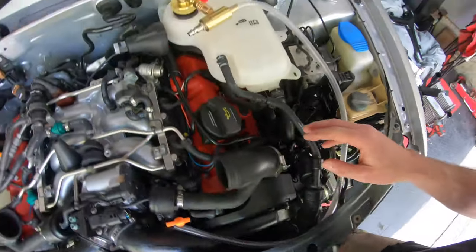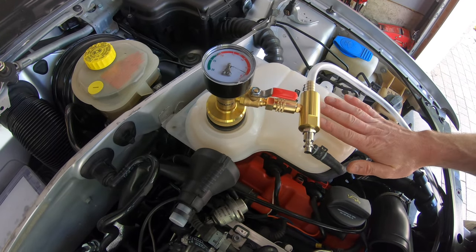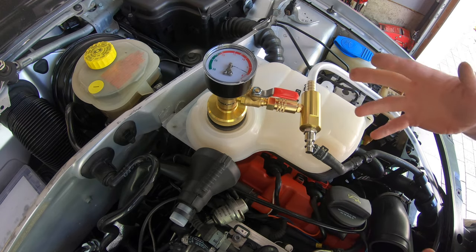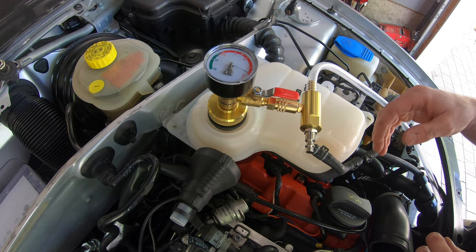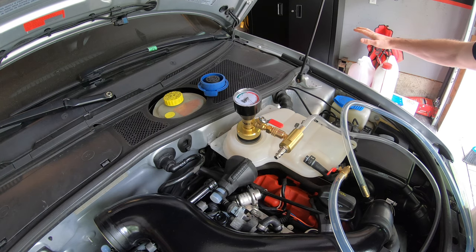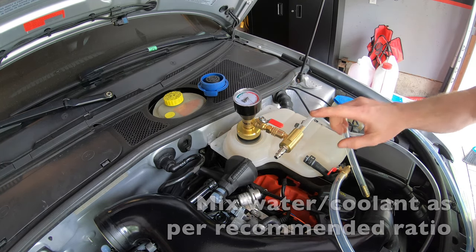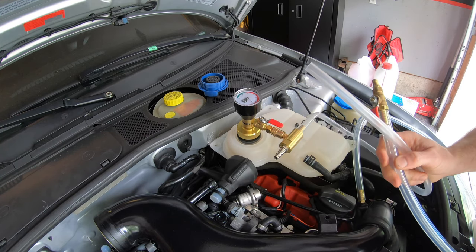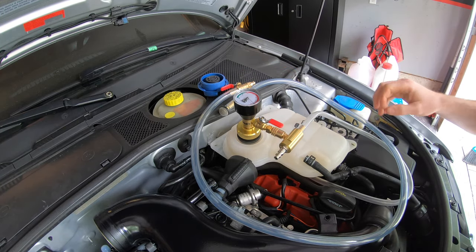The rad hose has returned to size and the vacuum is off. Now if we were going to fill the system right away we would just leave the vacuum on and switch the fittings, but I just wanted to do a vacuum test first and show you how everything works. So we'll go ahead and do the system fill now. I went to the store and got some deionized water and I've got my coolant here. I'm gonna pull another vacuum on the system and then swap out the venturi for the adapter used for filling.